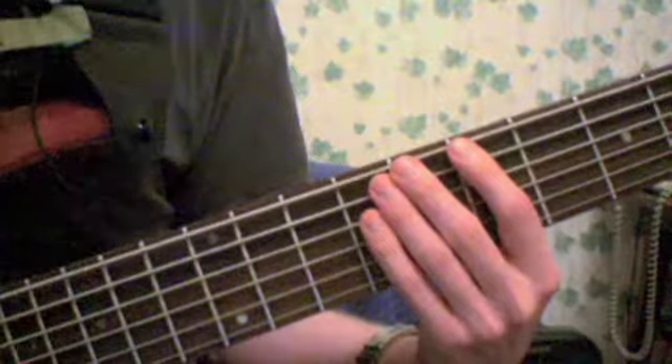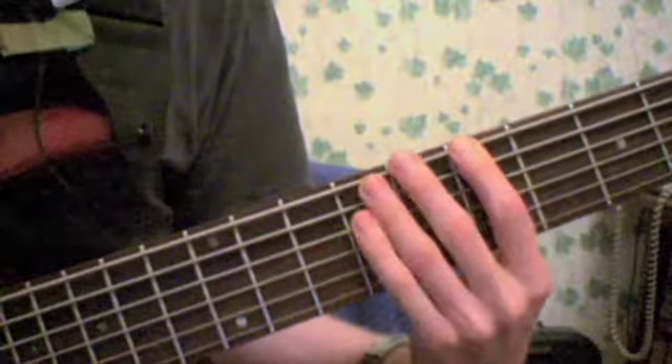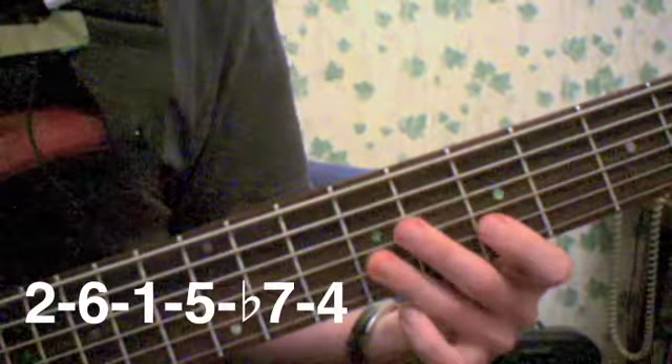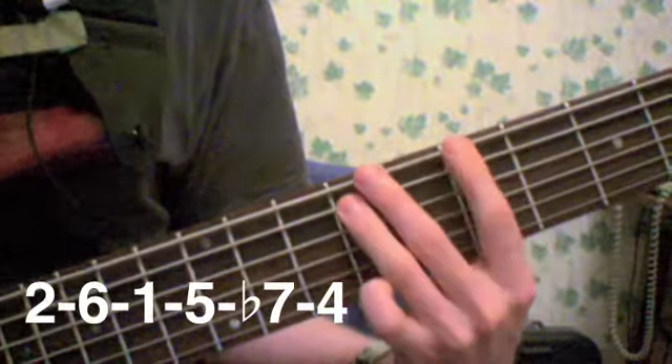Here's the second position starting with the 2nd degree: 2, 6, 1, 5, 7, 4, and then back: 7, 5, 1, 6, 2.